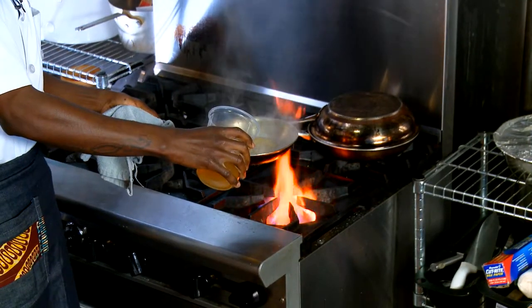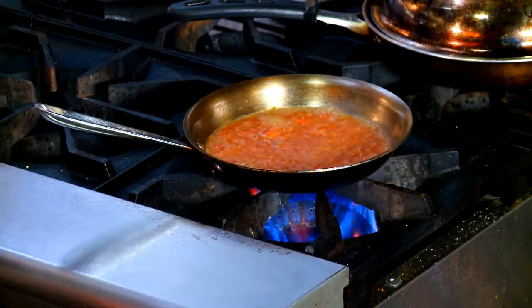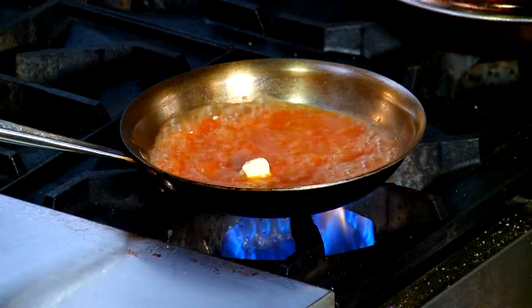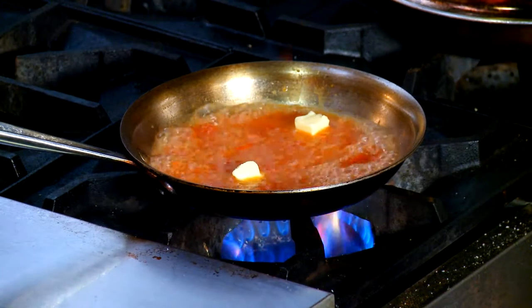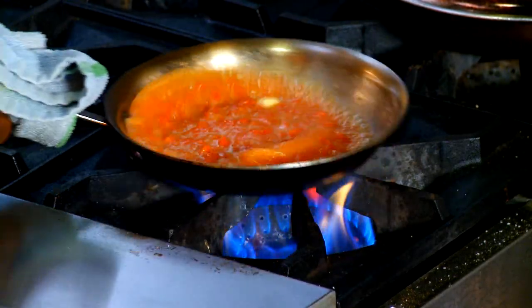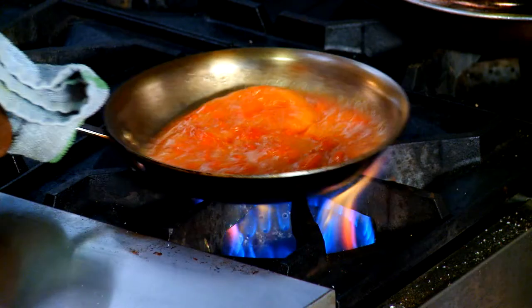To start the sauce, we pour a cup of chicken stock into the hot pan. Then we add some crushed tomato. Once the sauce starts to boil, we finish it with a little saffron and butter. The trick is, since you want a nice rich sauce, you have to work the butter with the sauce — just constantly work the pan with the butter until it comes together.